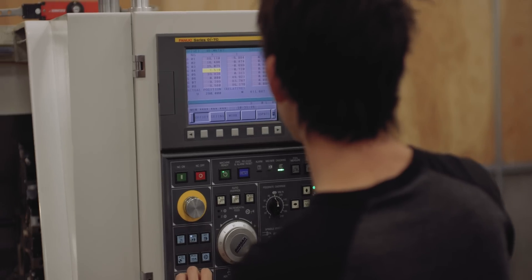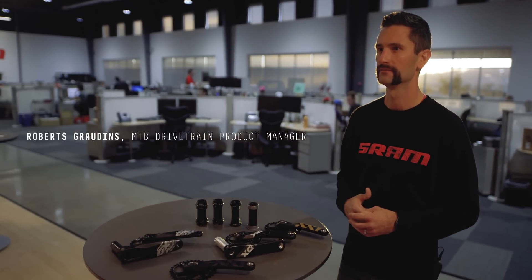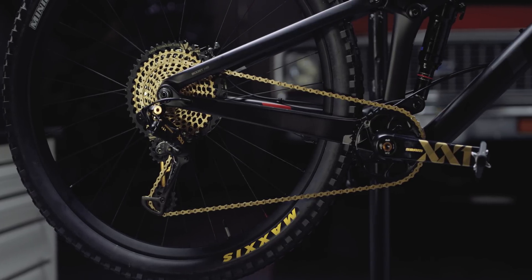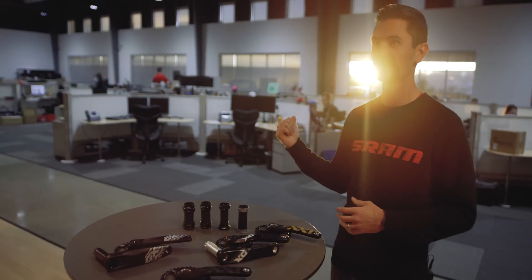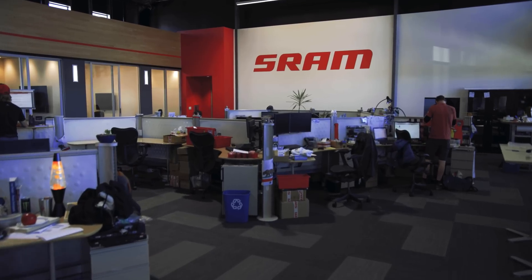We really wanted to focus on creating the best possible system that could match the rest of Eagle Technology. Eagle Technology is seen as the benchmark for drivetrain performance, so we wanted to elevate our game on cranks like we have with everything else in our drivetrain. As you can see behind me, this is our San Luis Obispo facility. We took that same systems engineering philosophy from Schweinfurt — the product management team working with the engineering team — and implemented that here with this crew to come up with the new Dubb platform.